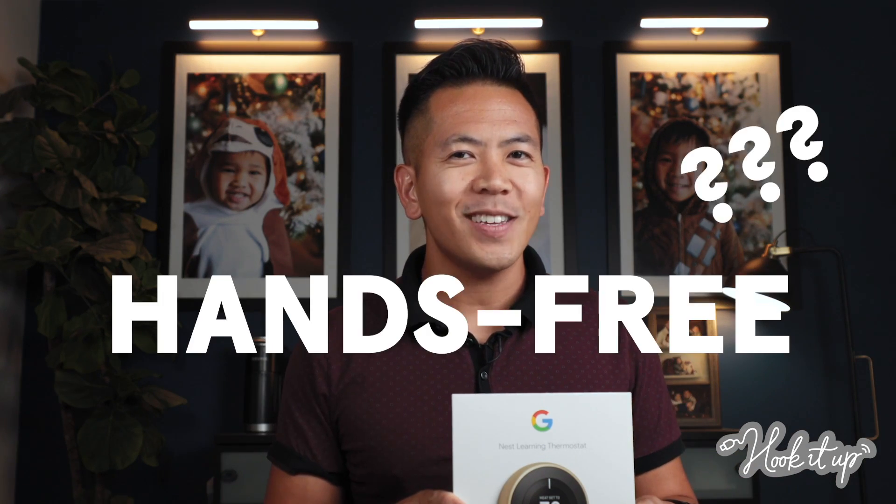Your Nest thermostat is great, but wouldn't it be even better if you could use it hands-free? Well, guess what? With Alexa, you can, and I'll show you how.